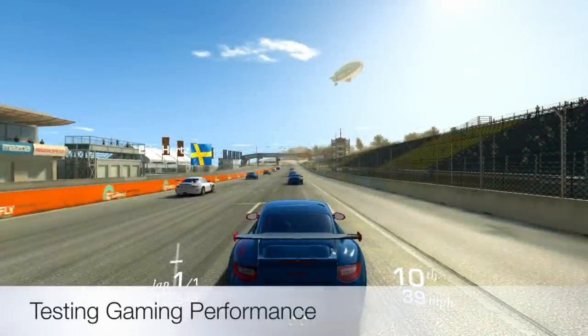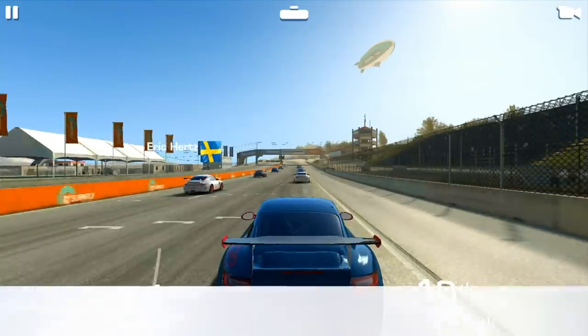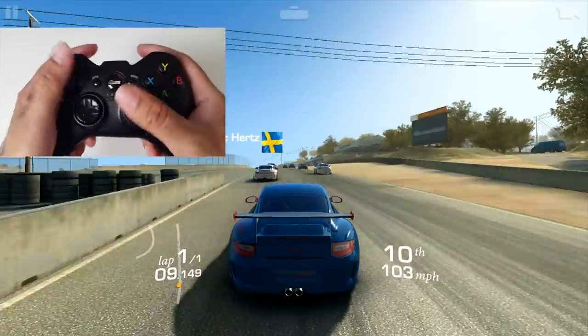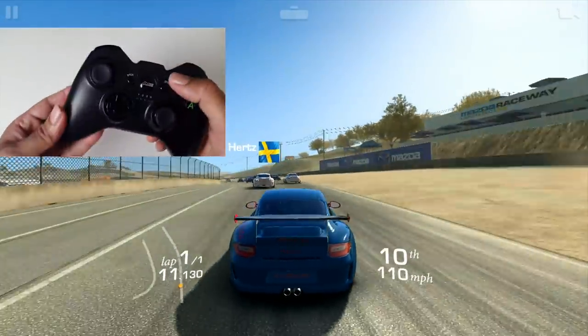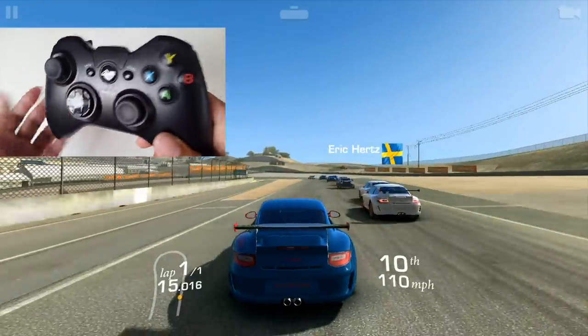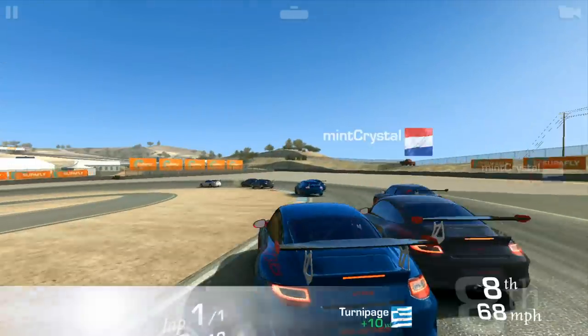Let's move on now to the gaming test. This is the game controller I use for all my Android TV games — this is the G600 controller. I'll put the links in the description box below so you can check it out. Let's continue with the game tests.